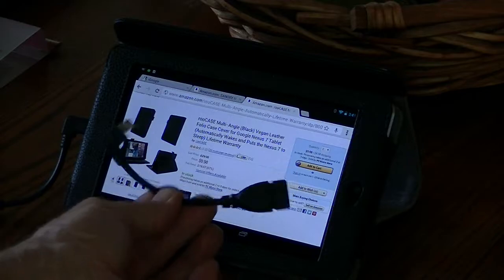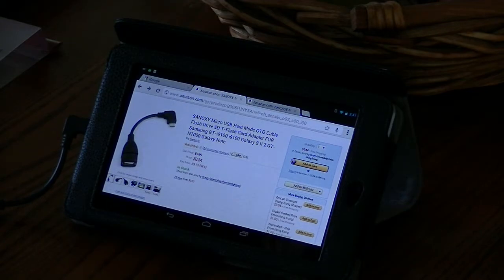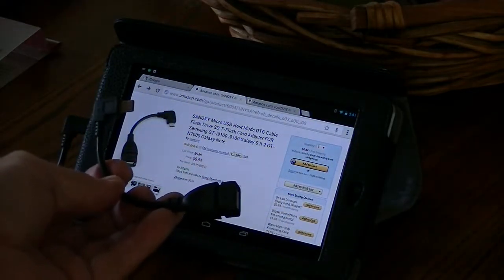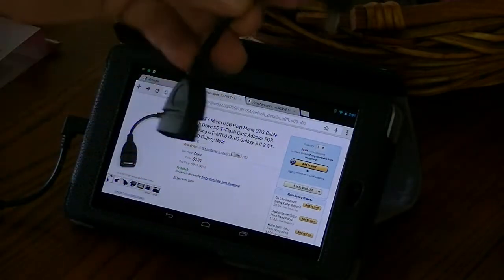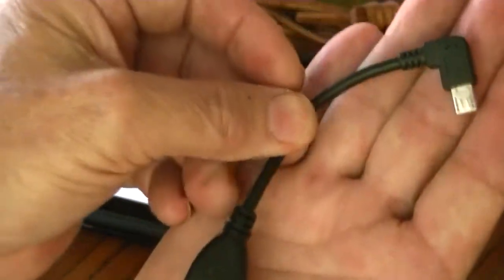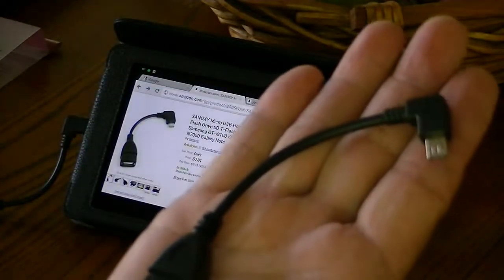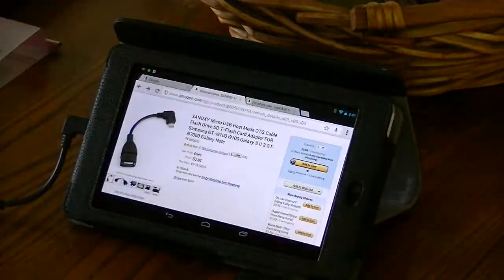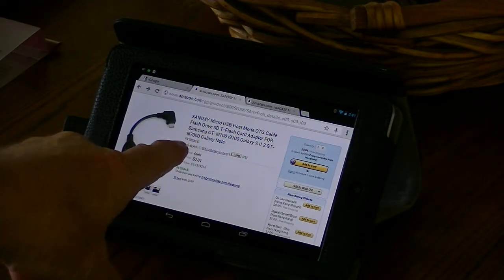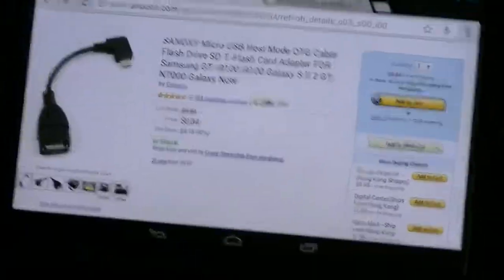What I really want to show you is this little thing, also on Amazon. It's the cheapest thing — 84 cents with free shipping. I bought four or five of them for about five dollars total. It's actually built pretty well — heavy, decent cable with nice strain relief supports. This is an OTG cable, marketed as a Samsung accessory, but I thought maybe it'll work on my Nexus 7.